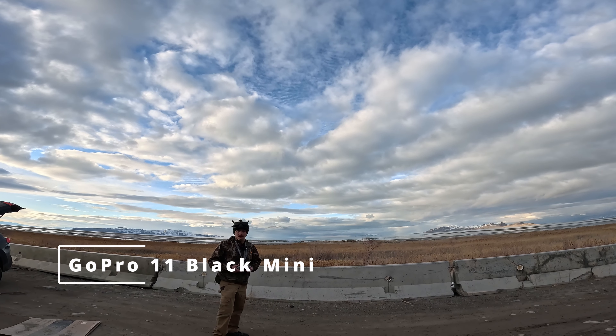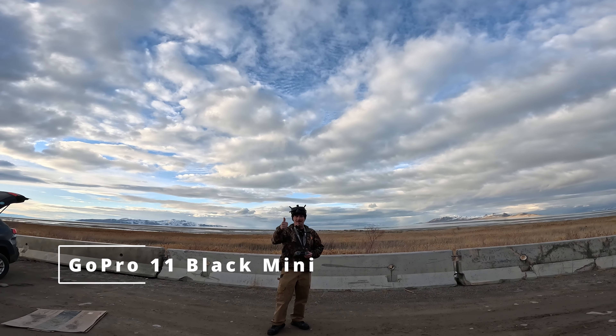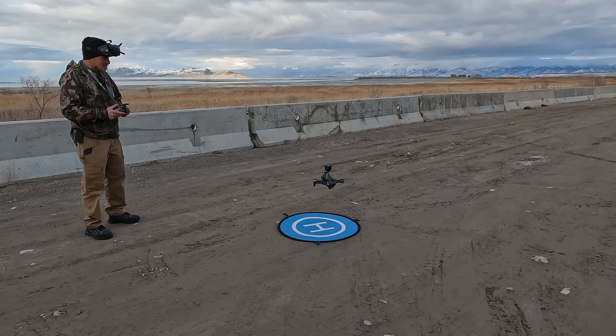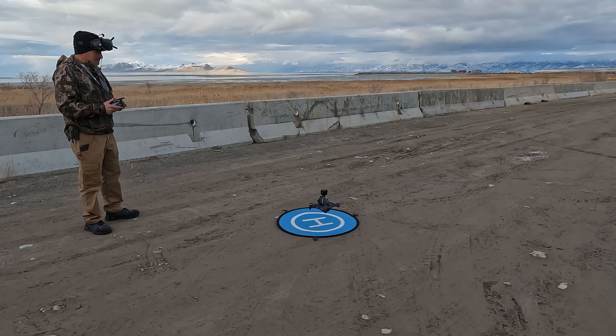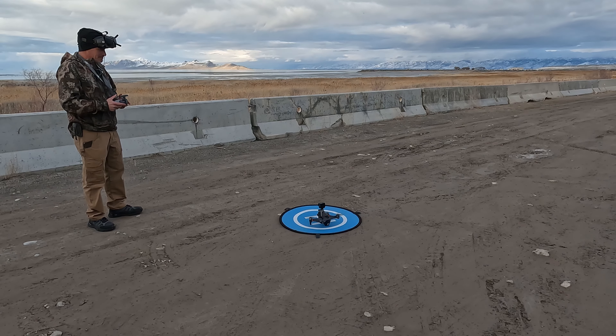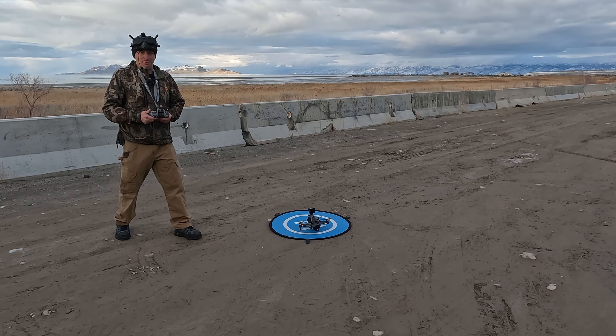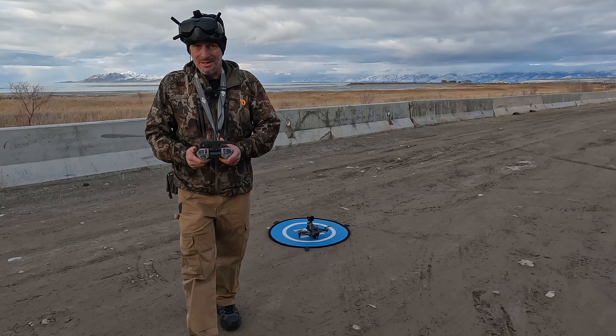That's what I'm talking about. Yeah. Nice. That's pretty sweet. Plays pretty good. I like it.